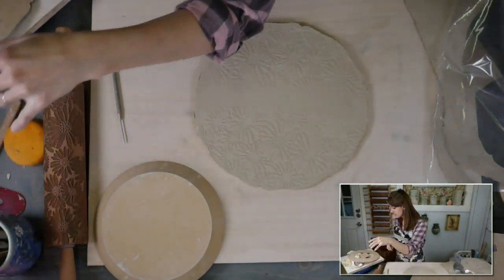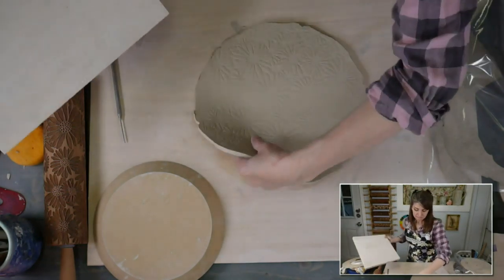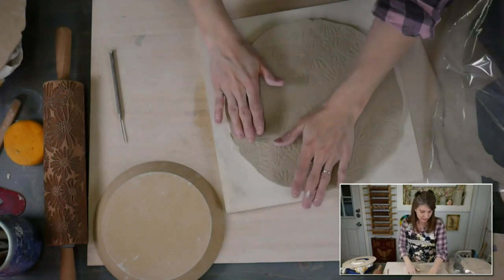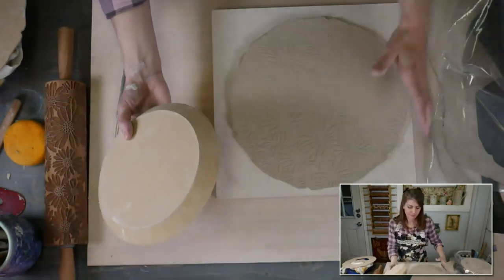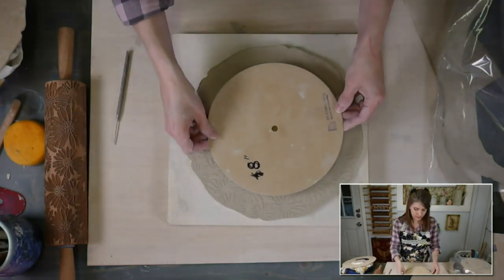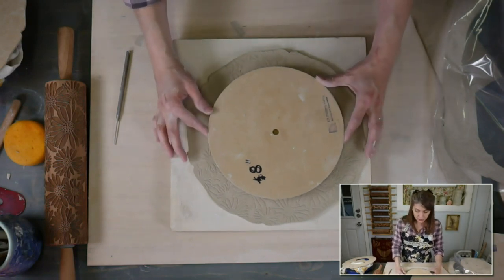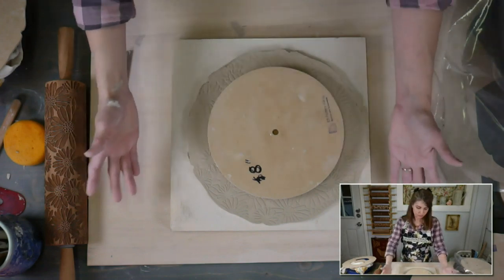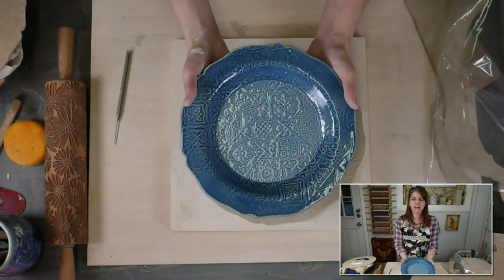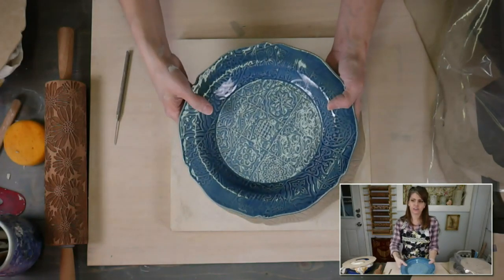What do I use on the plywood to seal it? I use a water-based polyurethane — a simple satin finish works fine. We're just going to sit our board here and flip it over. I like to line up my little circle in the center — if you have a ruler you could measure it exactly, but they could be a little off and you can totally get away with it.